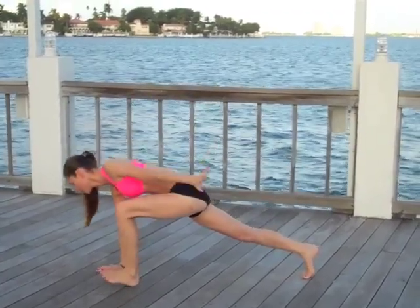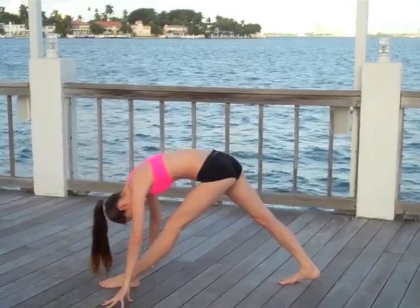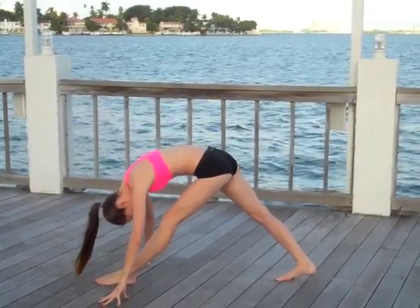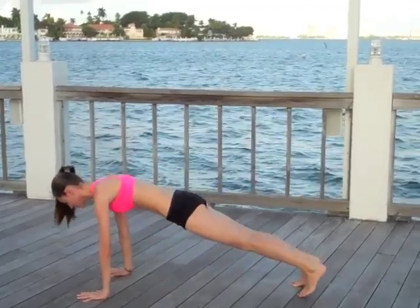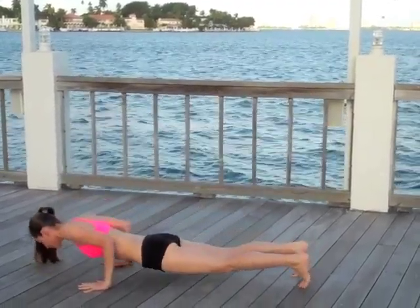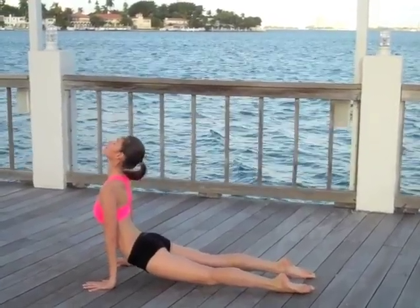Scoot the front foot right back to the middle of your hands and lift the hip straight up, letting your torso soften inward over those legs, squaring off the hips a bit. Come all the way back to a nice lunge, pressing your palms, stepping right back to your plank pose. Gently bend your elbows straight back, easing through a nice big upper dog — big inhale here.